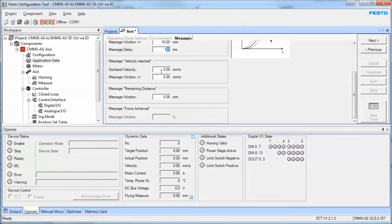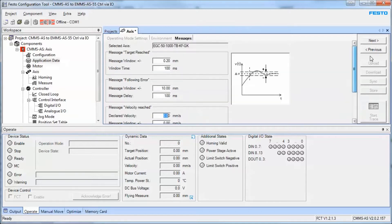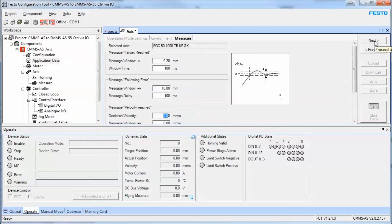The following error can typically stay the way it is until you need to modify it for specific reasons on the application. The velocity reached and these other settings can all stay at the default. We're just keeping with the simple thing — hit the next button.